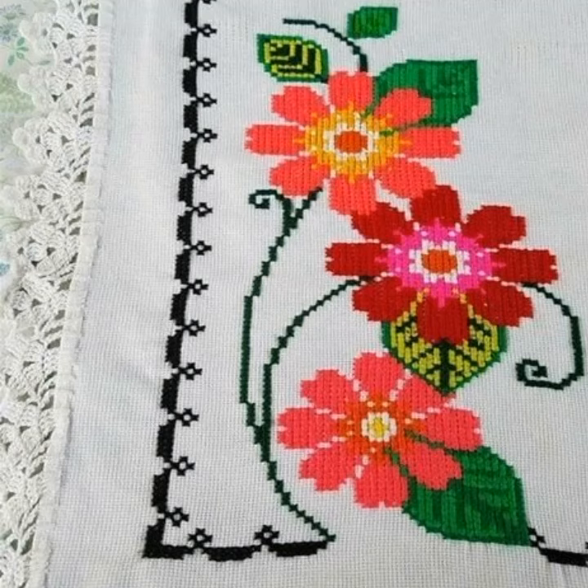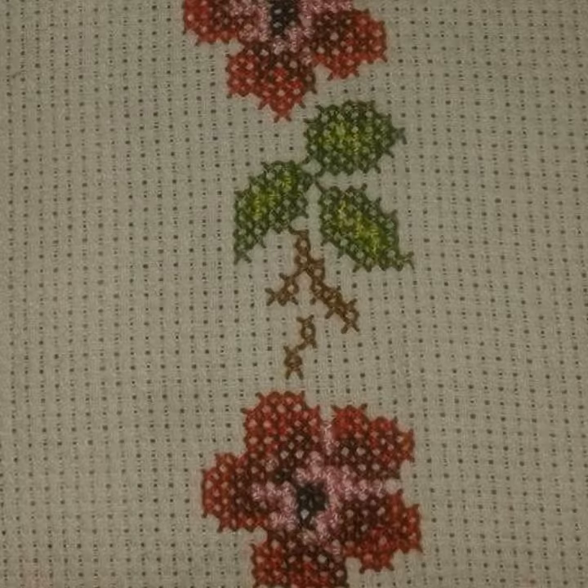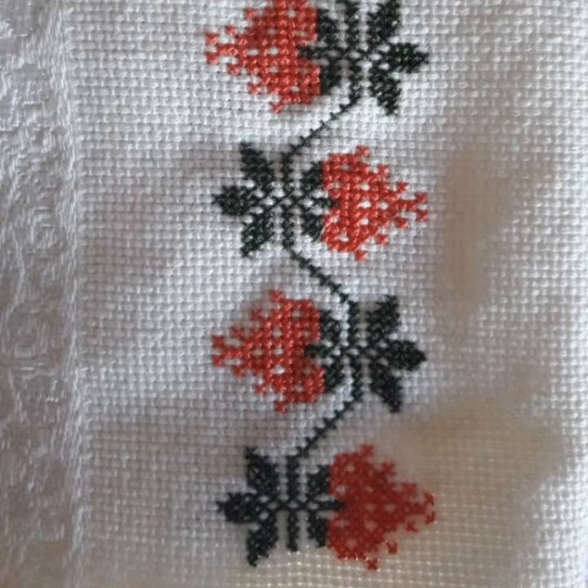Bismillahirrahmanirrahim, assalamu alaikum, people! Welcome to my channel. Stunning Handbook Idea is a very beautiful channel of cross stitch handwriting. Today we brought to you very beautiful countable borderline ideas of cross stitch handwriting. I hope you like this idea very much — keep watching this beautiful video.